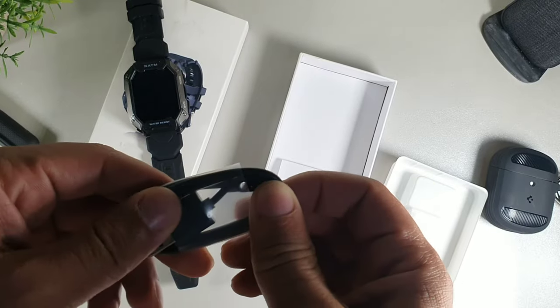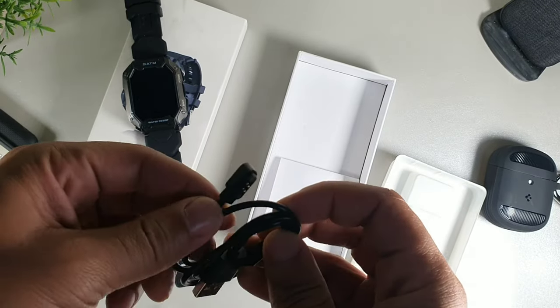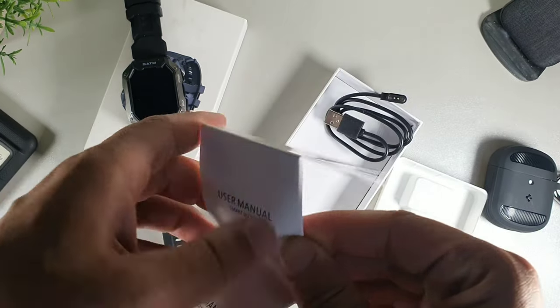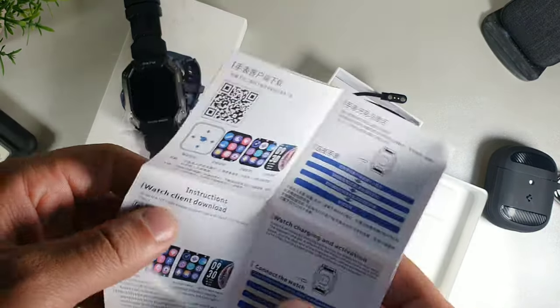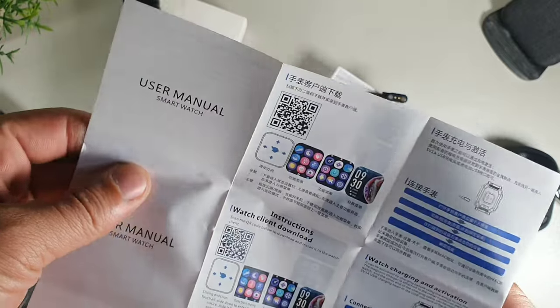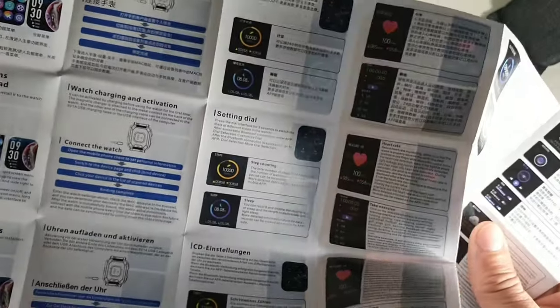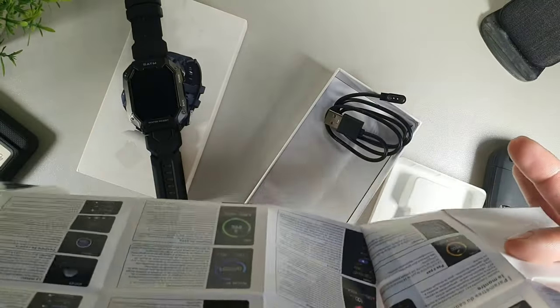Let's go ahead and take a look at the unboxing. First, we're going to be getting the charging proprietary cable which comes in the package, as well as the user manual which gives you full instructions on how to use the 2023 smartwatch.